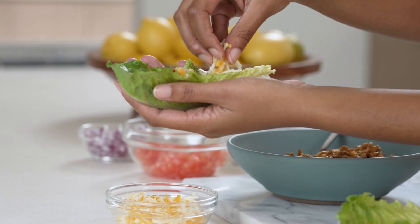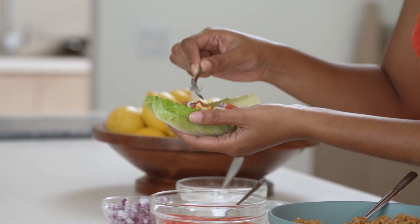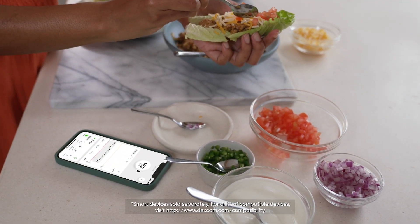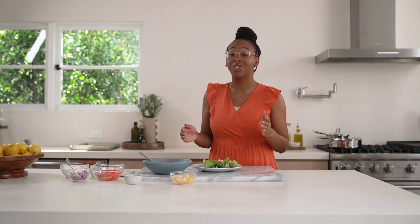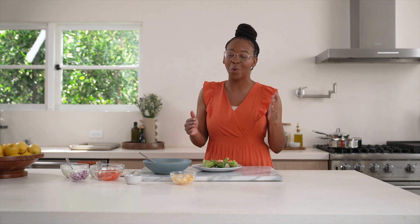It's like a window into your body to see real-time data and insights on how food and activity affect your glucose levels. So you can try making these tacos with different ingredients and even pairing them with different sides, and your Dexcom G7 will let you know what works best for you.